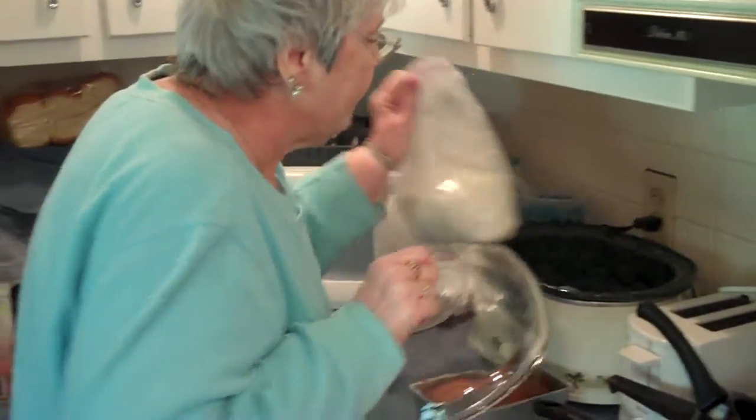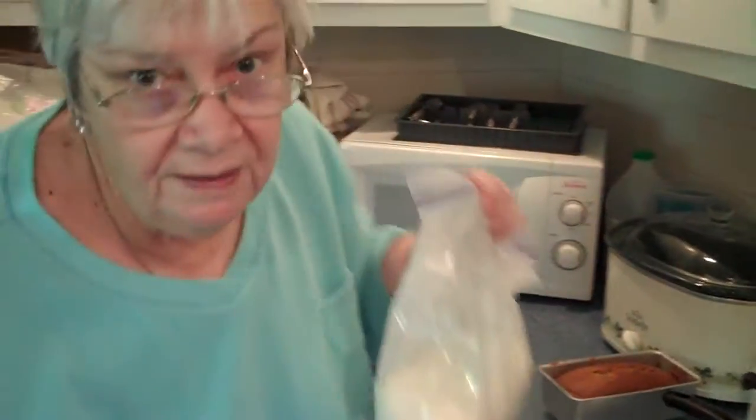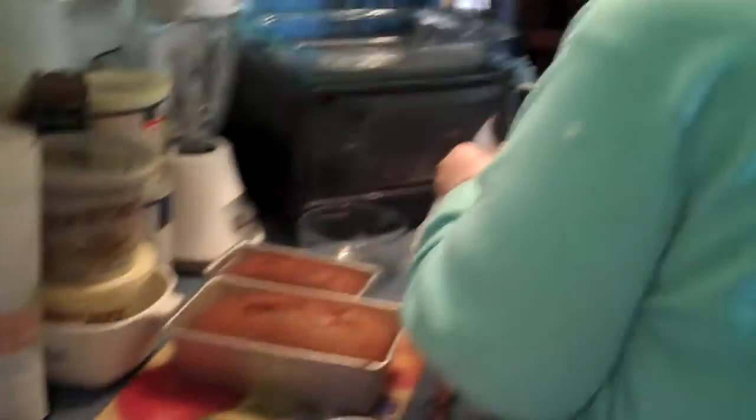It's a bag of angel food cake mix and a bag of any other flavor you want to use. It's an educational video.